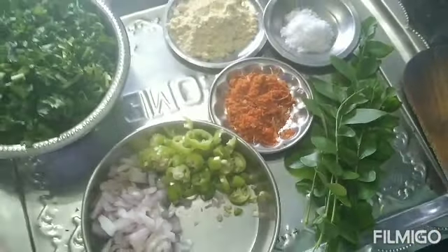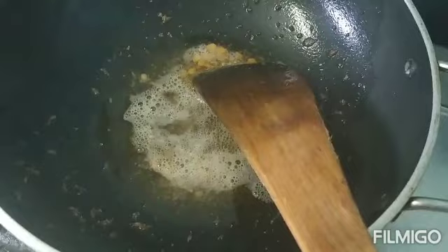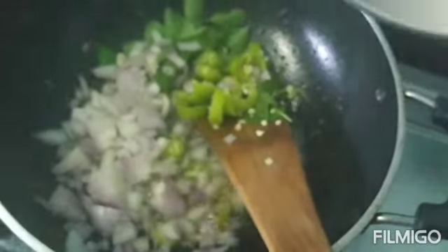This is red rice, brown rice, cut into half a batch. It is going to be cooked.